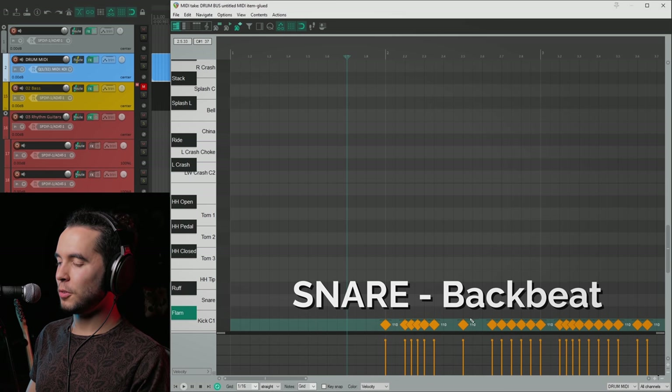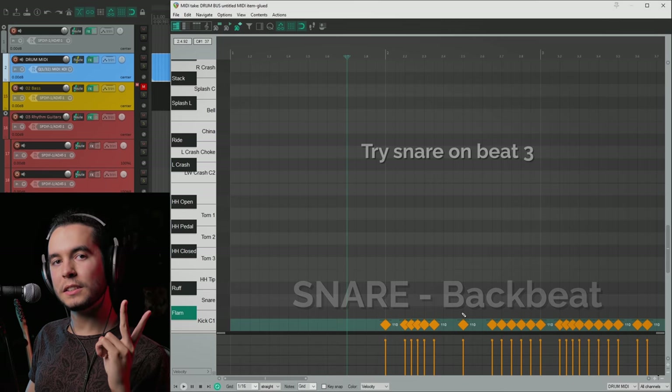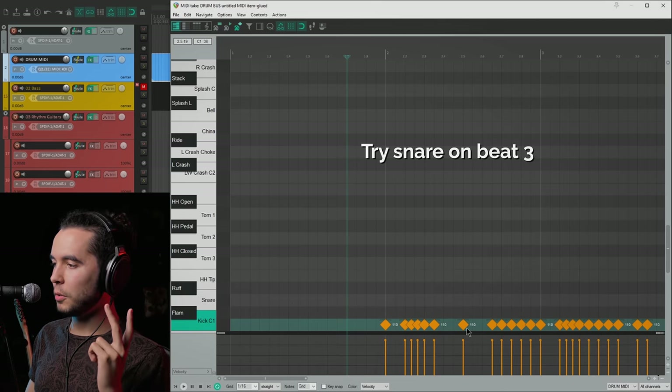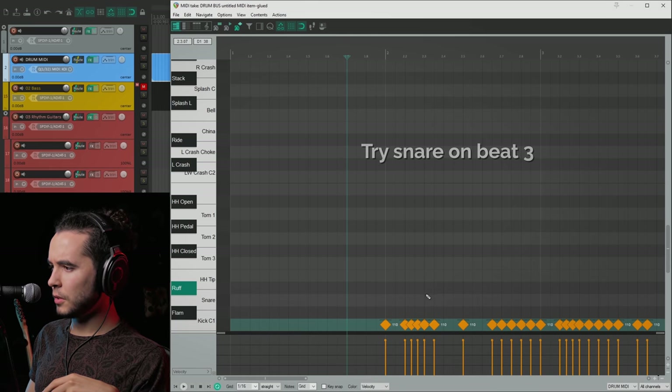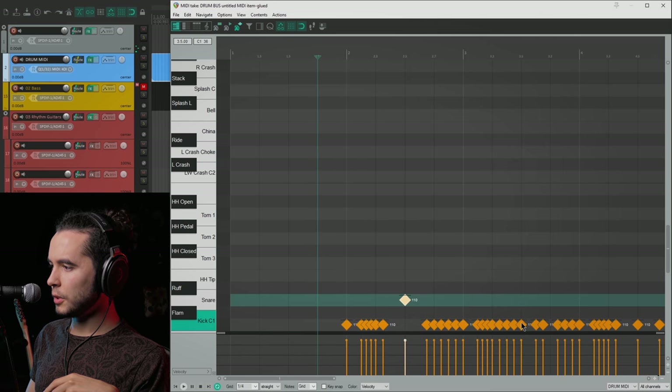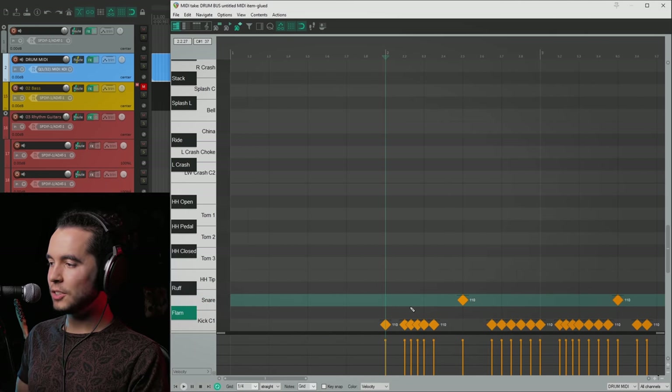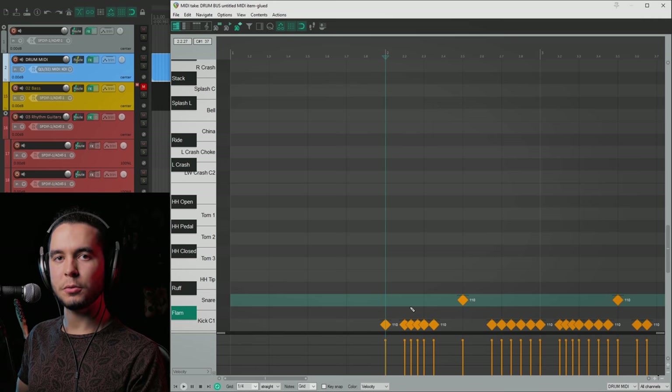The snare's role is to give us our backbeat and our sense of groove — to tell us where we should be banging our heads. I'll give you the simple recipe. There are two places to try putting your snare. One of them is every third beat, where you'd be replacing the kick drum. One, two, three — and listen to how our beat suddenly has a groove to it.